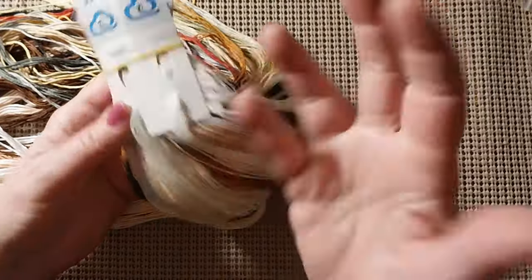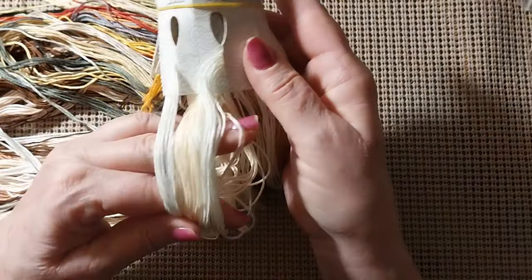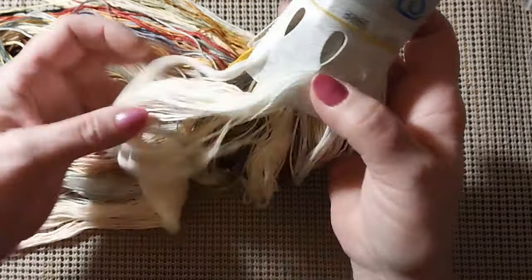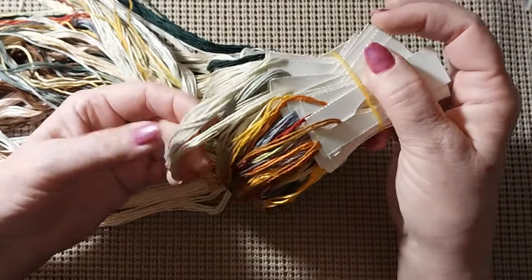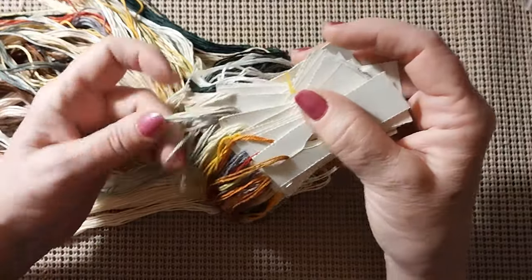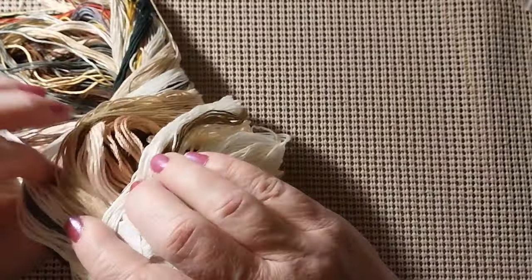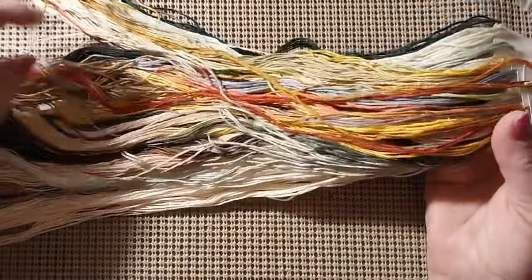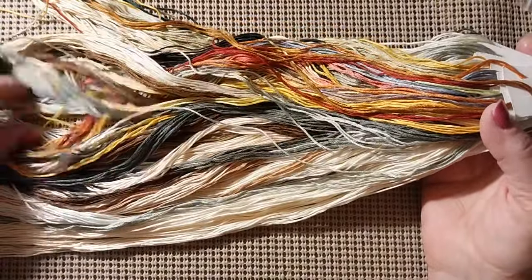The threads come on thread tabs and there's quite a bit. The white on each side is 3865 and that is 3770 — those two colors are going to be the background. It has a bricky red, gold, a real pale olive greenish color, medium olive green, dark dark green, some browns, tans, and even a darker brown. I like the reds and the oranges, and there's a grayish green. Antique muted colors — very nice indeed.